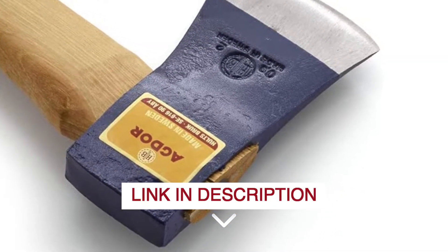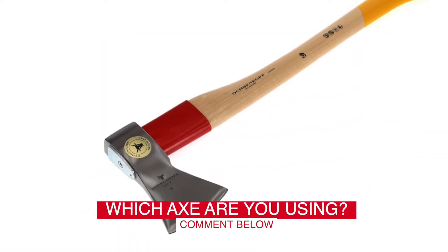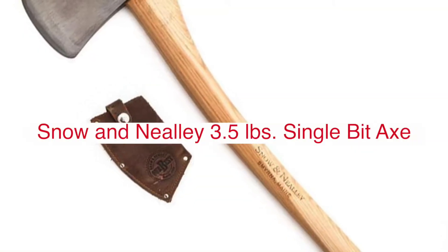Before we start, I have a question for you guys. Which axe are you using right now, and how do you like it? Let me know in the comments.